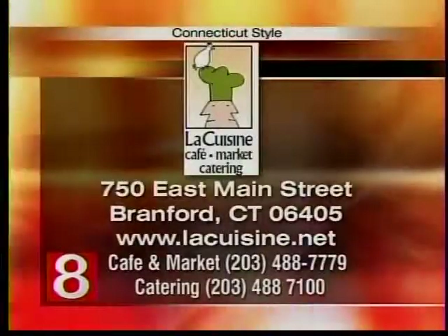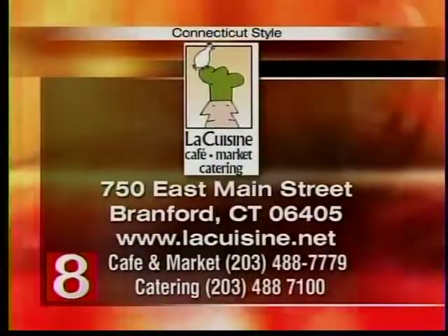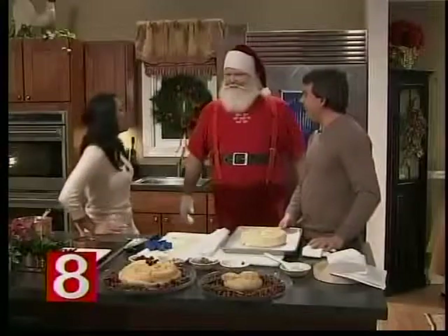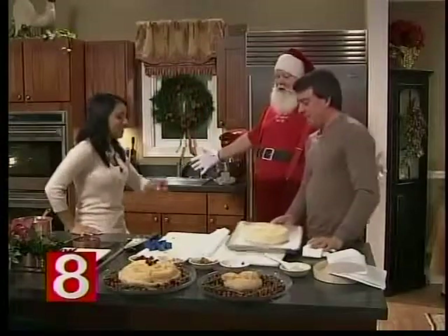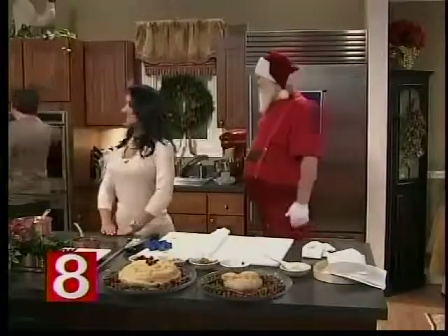La Cuisine is located in Brantford. Go to lacuisine.net for more information. Brendan, thank you so much for being here. Santa, you're a really big help too. We're going to stick that in the oven — 15 minutes at 325. Very easy.